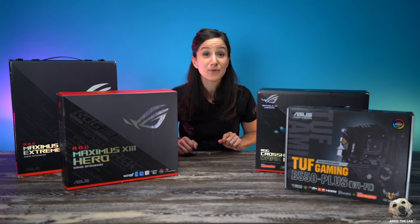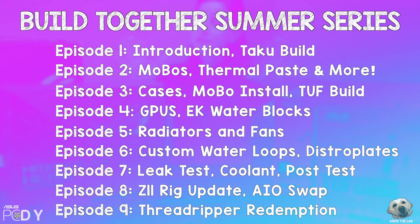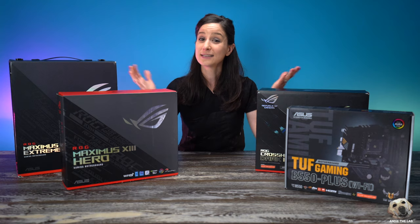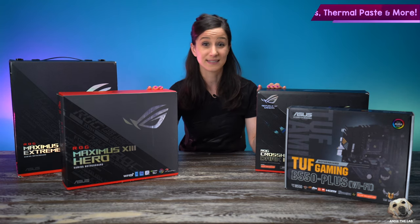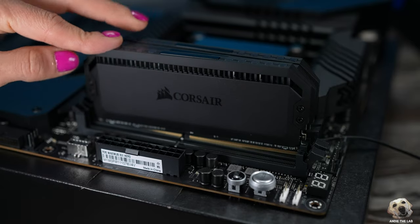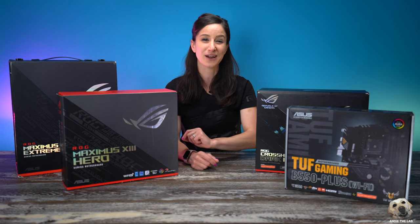Hey everyone! Welcome to episode number two of my Building Together series. In the last episode you got an overview of what the series was going to be about plus you got to see a complete build in the Taku. Today we turn our attention to motherboards because this is typically where I start with each build. We're going to seat the CPUs then explore thermal paste application patterns and load the M.2 and RAM for each board. Plus we will do a complete build that will be a giveaway on this channel to one of my subscribers.